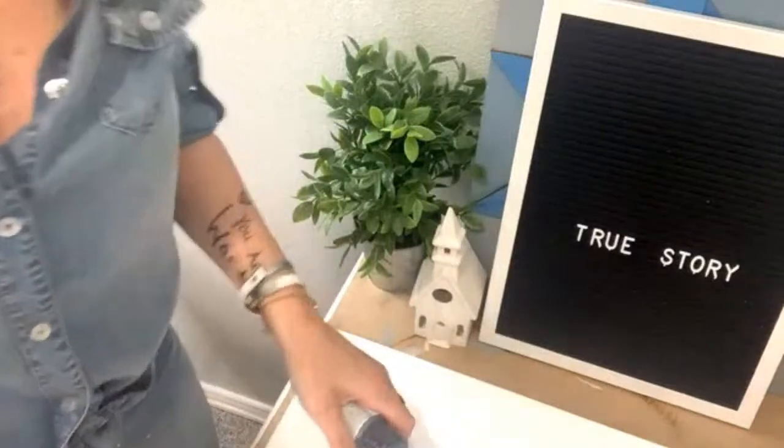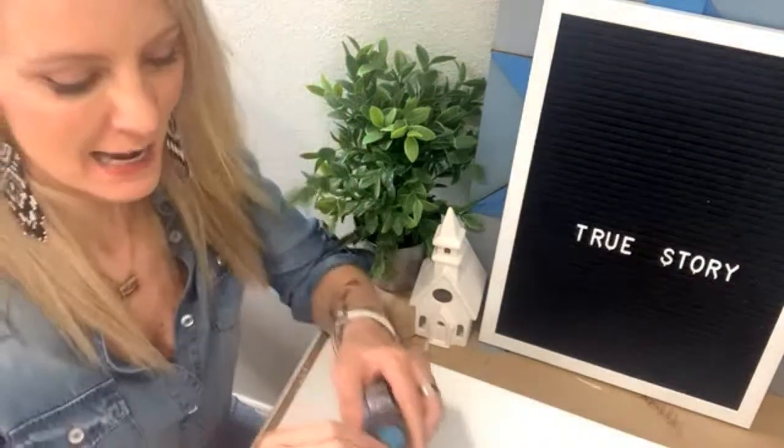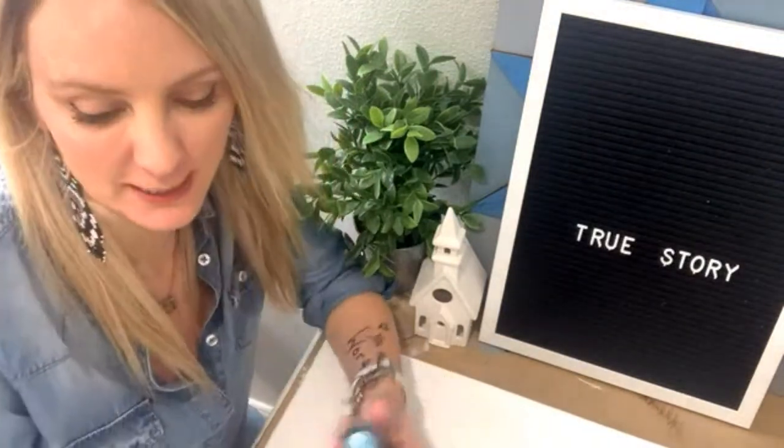Hey guys, Heidi Easley here, Texas Art and Soul. I teach women how to make money in teaching paint parties online, in person, and with art kits. But today I'm going to be painting a Christmas painting for you. As you come on, just go ahead and let me know where you're from, and I'm going to be doing a full painting from start to finish.